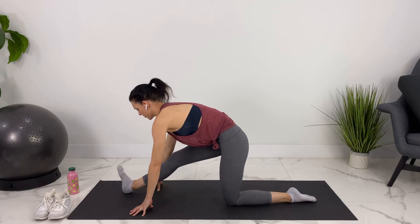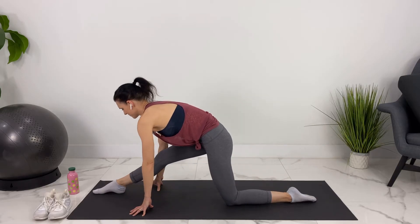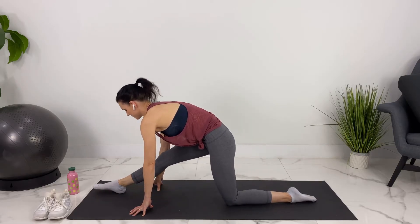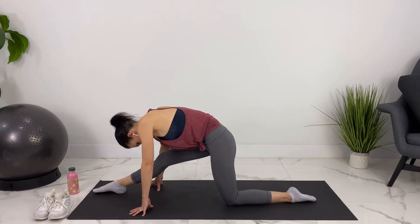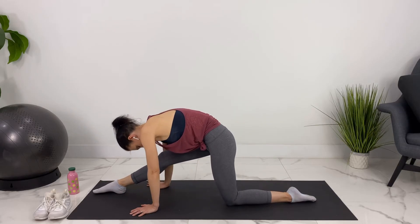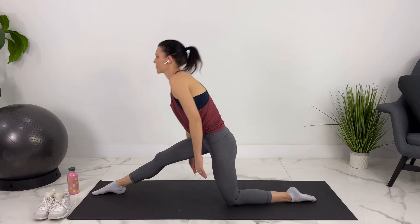Let's flex our front foot a couple of times. Folding forward, relaxing over your leg now. Let's come up and we'll move to the other side.